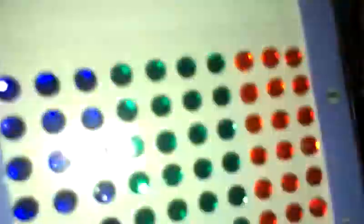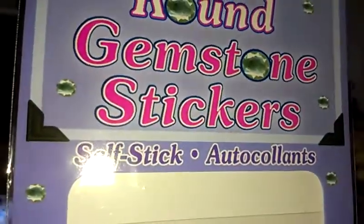I used these things — round gemstone stickers, self-adhesive bling — so I don't have to poke them in the ear.